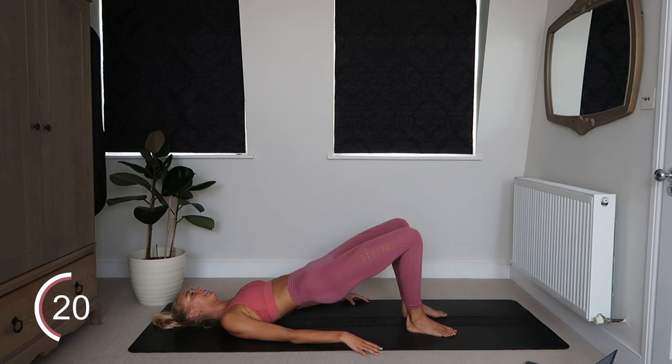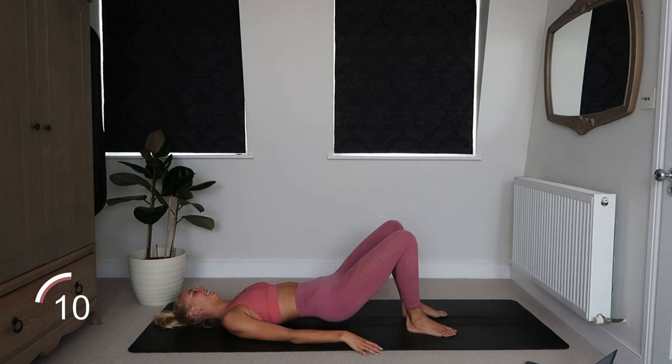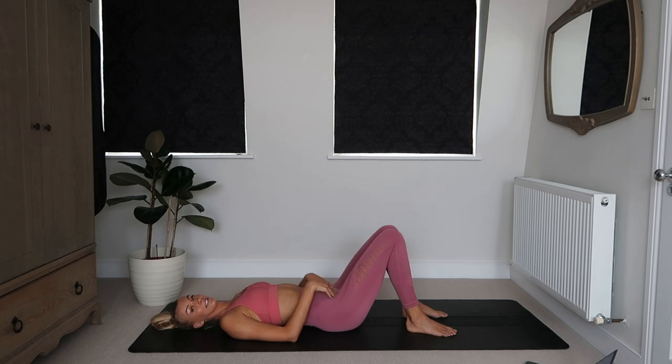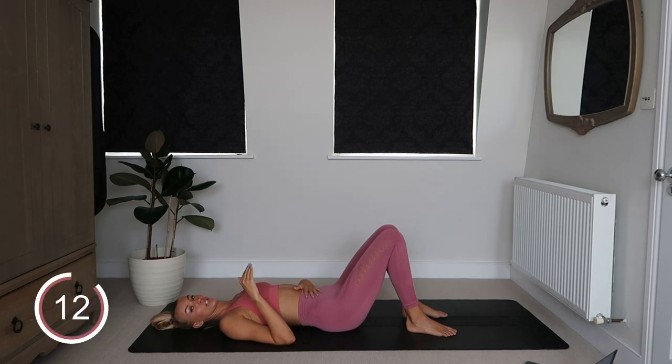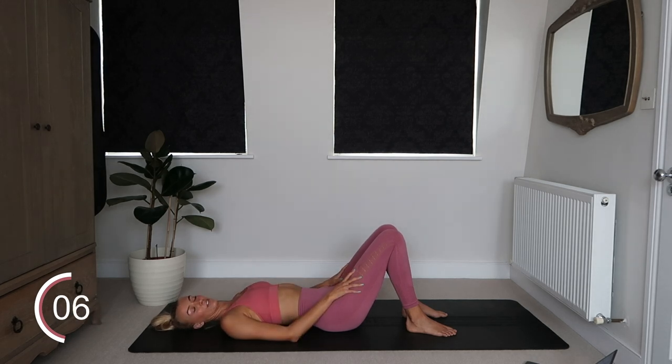20 seconds. It should be starting to burn — I'm hoping it is. Come on! Three, two, one. Okay, next exercise — you're going to come all the way up to the top and just hold it at the top for 45 seconds, squeezing those glutes like your life depends on it.